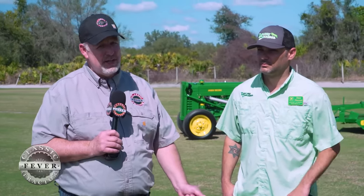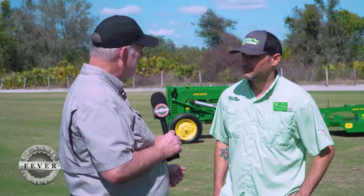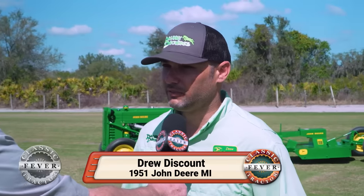Here at the Sunshine on the Green you'll find classic John Deere tractors and classic John Deere implements. Drew Discount from right here in Florida brought a pretty nice little setup. Tell us about the tractor and what you're pulling. Right here we have a 1951 John Deere MI that left the factory John Deere green.